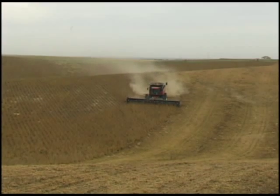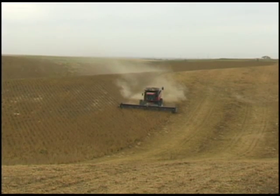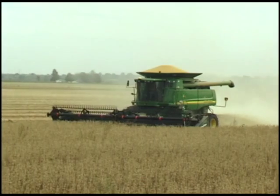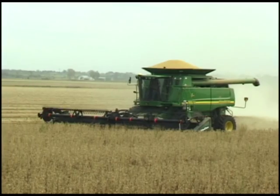Today's combines are bigger and deliver more capacity than ever before. Unfortunately, on many combines, much of that capacity goes unused due to the limitations of traditional auger platforms.